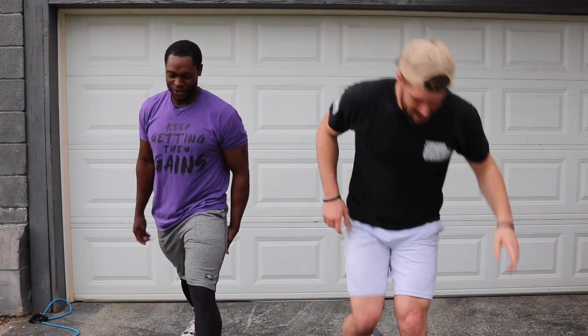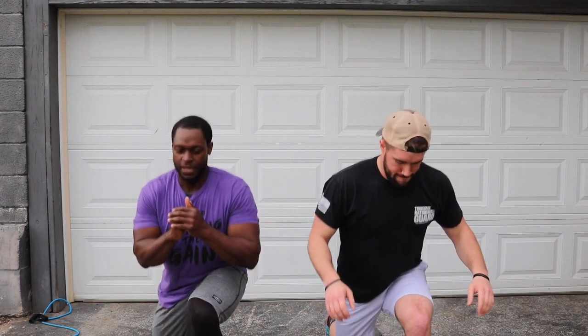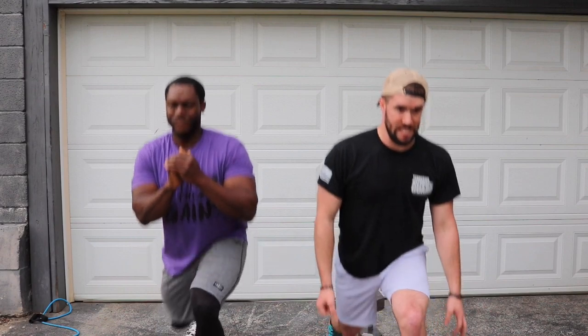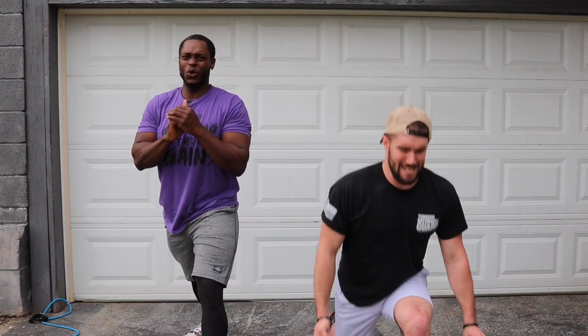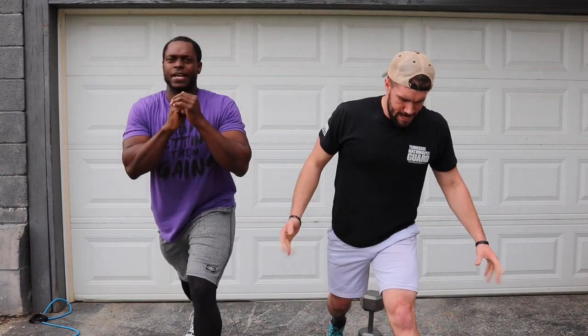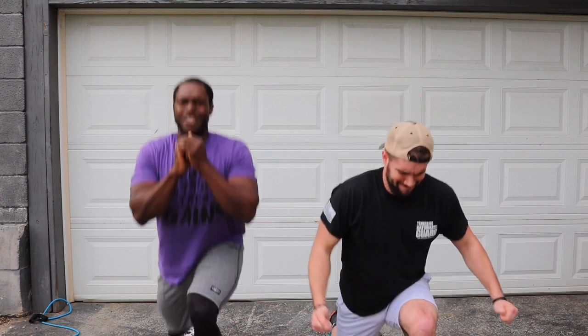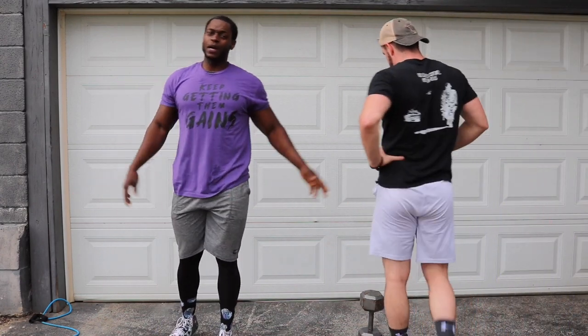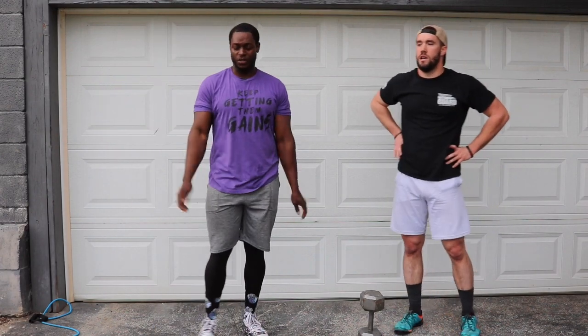Y'all ready? Three, two, let's lunge. One, two, three, four, five, six, seven, eight, nine, ten. Oh, my gracious. I told Ross before we did this, this is going to be the hardest one. Your legs are already pumped up, tired — fatigue is starting to set in, just everything's coming up on you. But we ain't going to let that hold us down. Take a ten-second rest.